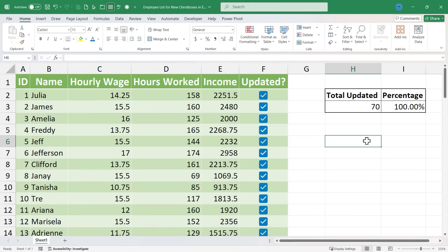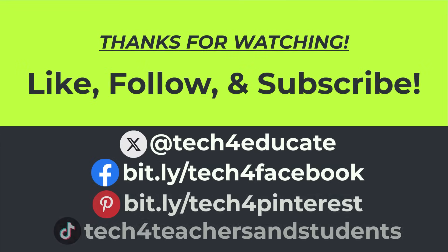I hope you can see some of the power of these new Excel checkboxes. If you enjoyed learning about them, look for more Excel checkbox videos in the near future. There are so many different ways we can use these, and I'll be producing more videos on this topic. Thanks for watching — I hope you found this video to be helpful.